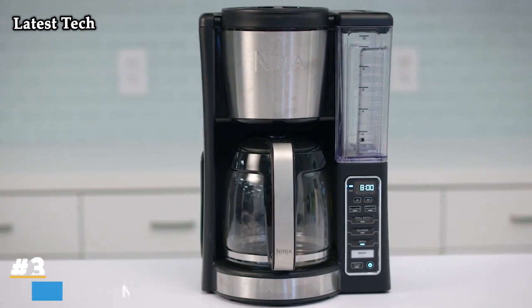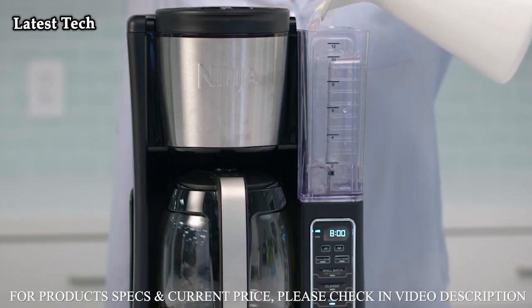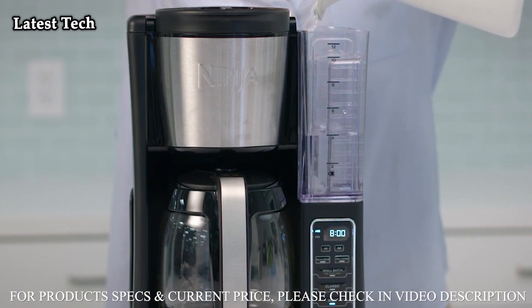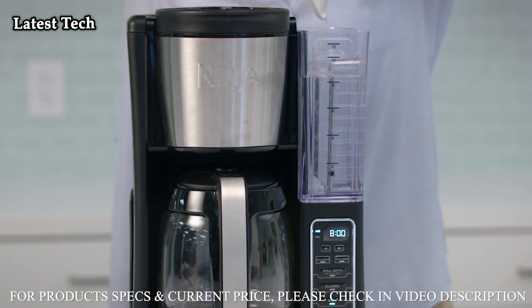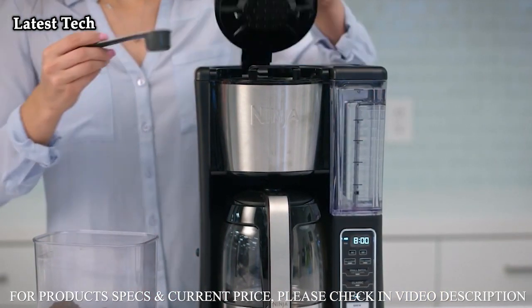Introducing Ninja's 12-cup Programmable Coffee Brewer. In order to brew, first fill the reservoir with however much water you'll need for your coffee. The unit will brew through all the water in the reservoir. Next, add the coffee — one scoop per cup of coffee is recommended.